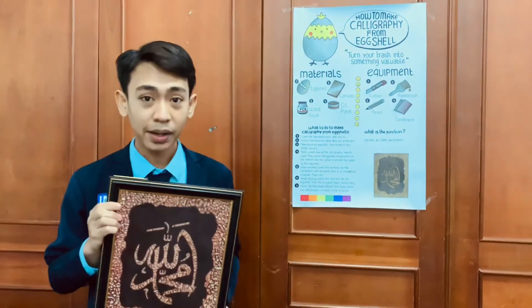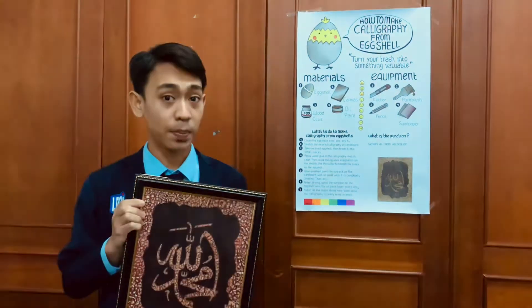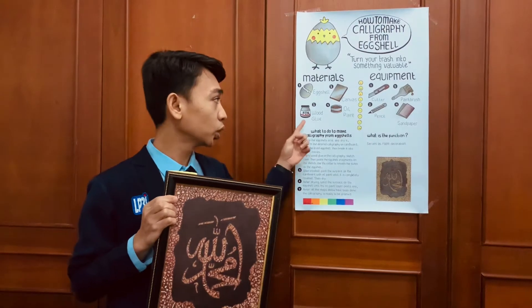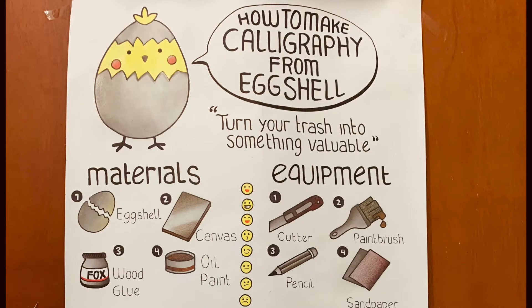First, prepare the materials and equipment. One, eggshell. Two, cardboard. Three, wood glue. And four, oil paint.